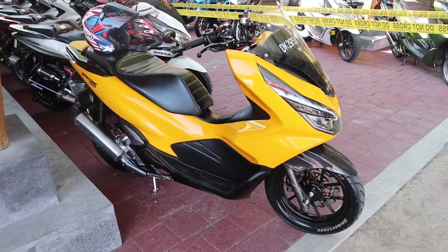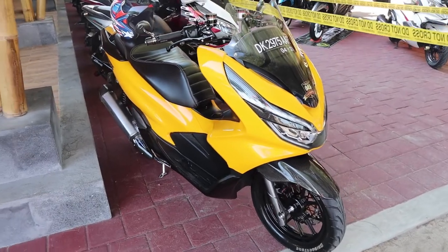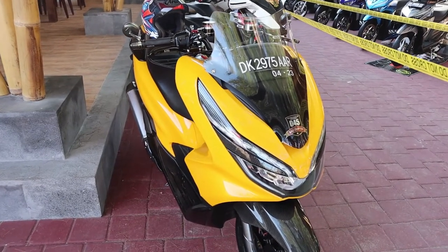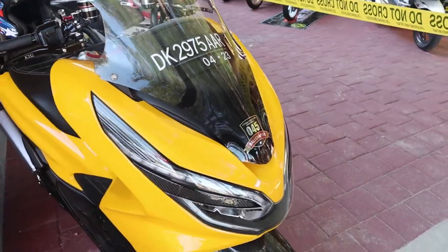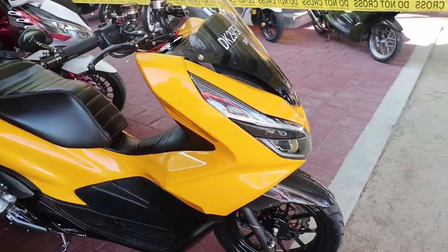Selamat datang di channel DK8000, kembali bersama Surya di sini. Di depan saya ini sudah ada sebuah Honda PCX warna kuning milik dari teman-teman Honda PCX Club Indonesia dengan nomor register 045. Jadi hari ini kita akan sedikit quick review dari si Honda PCX warna kuning ini.